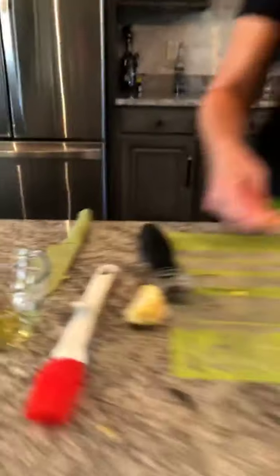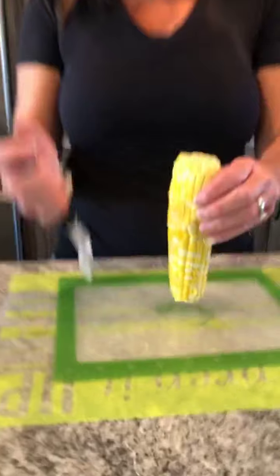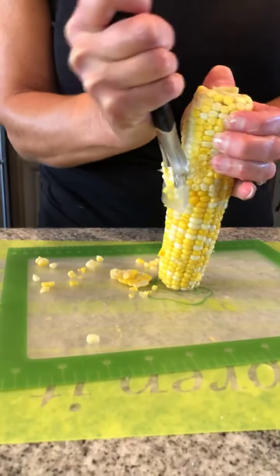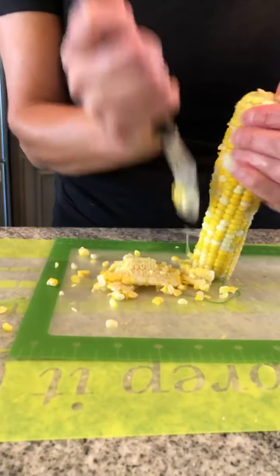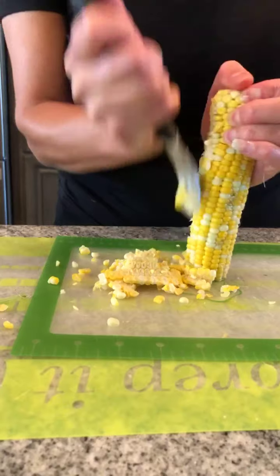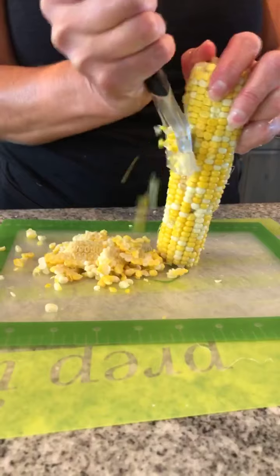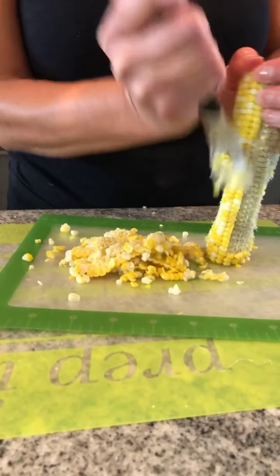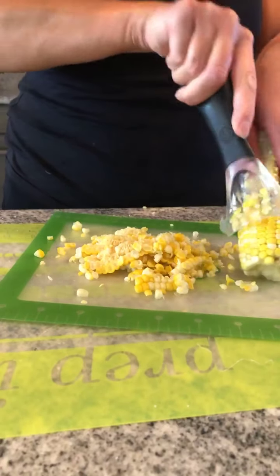So then we're going to come back over here just real quick and I'm going to show you guys the other part of the kernel cutter that I love. What's great about this is you just run this right down the side and it takes your corn right off. Just run it right down and it's going to take it right off just like this. This is great if you freeze corn, or if you have braces, or you just can't eat corn on the cob — it just takes it right off.